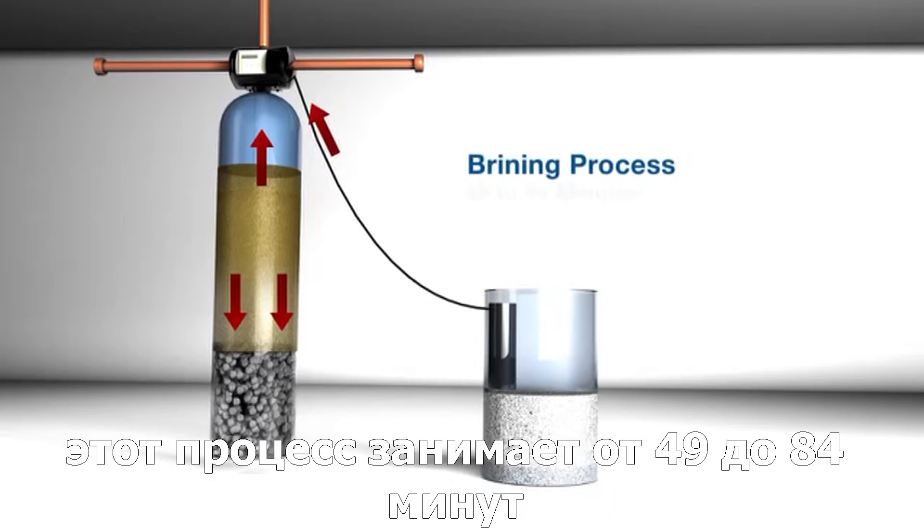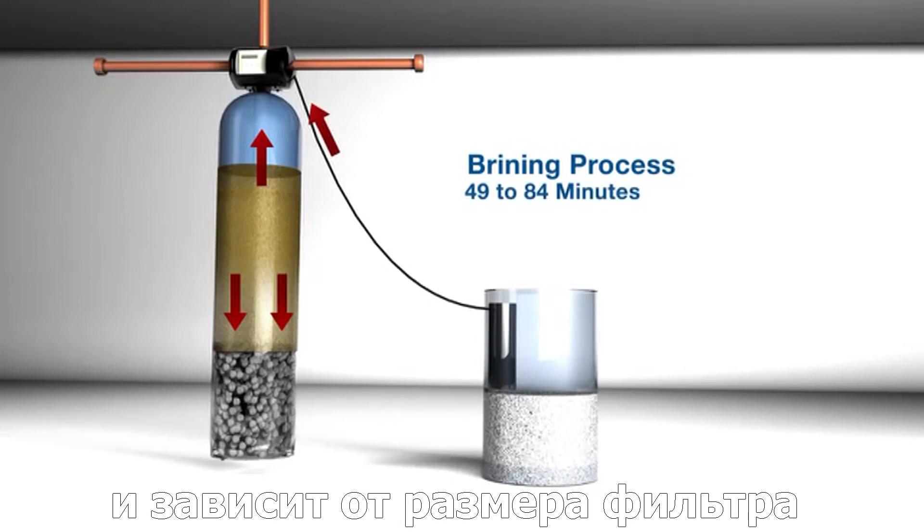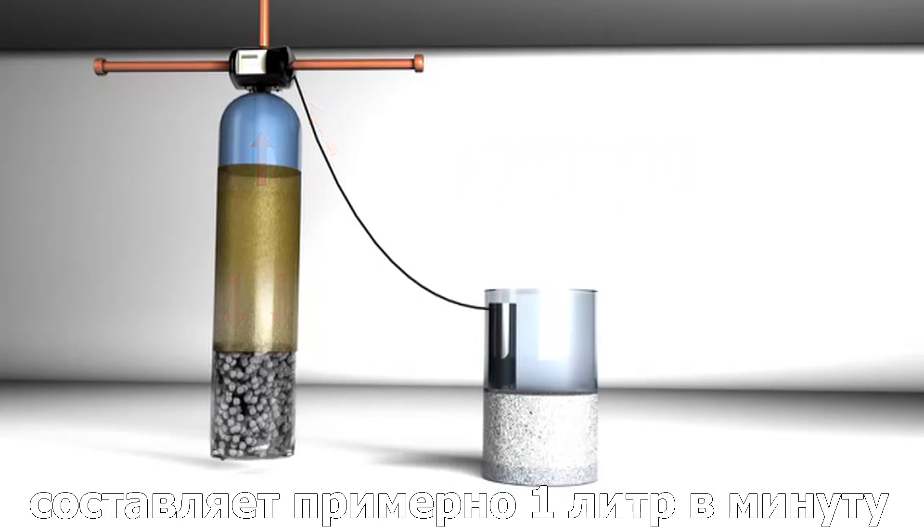This process takes anywhere from 49 to 84 minutes, depending on the size of the unit. During this process, the amount of water going to drain is about a quarter gallon per minute.